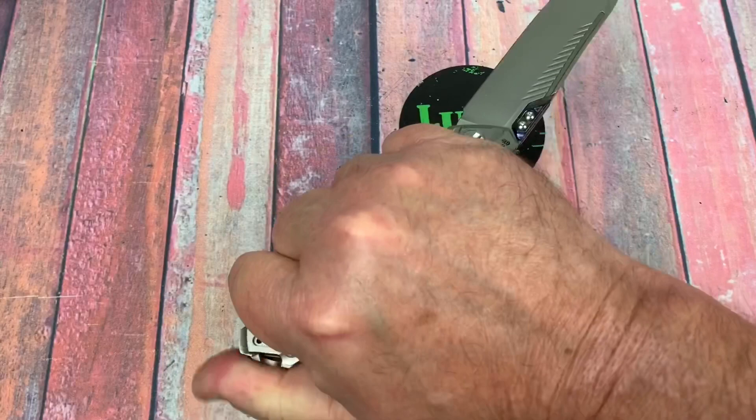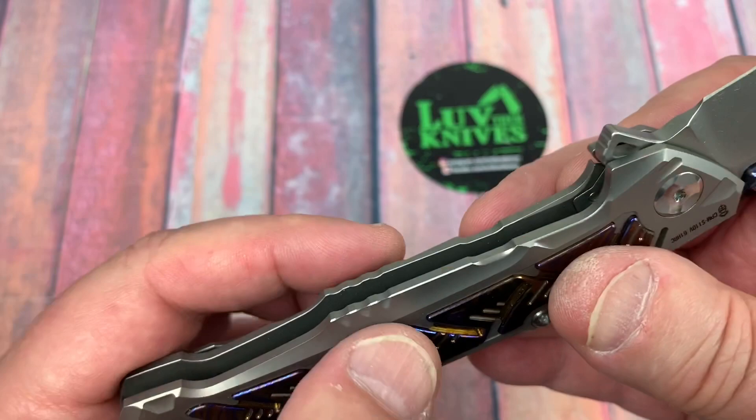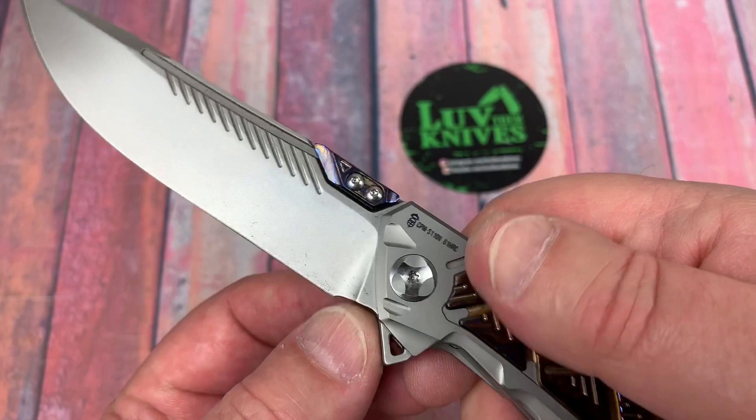Ergos — yeah. Reverse grip — yeah. There's plenty of room on here. It's fairly neutral, kind of this little weird palm swell here. There's traction there. I don't like when it narrows down here, although it's hitting me right in here and I'm really not feeling it. So at least I've got that going for it.